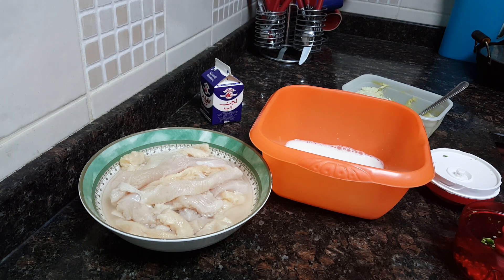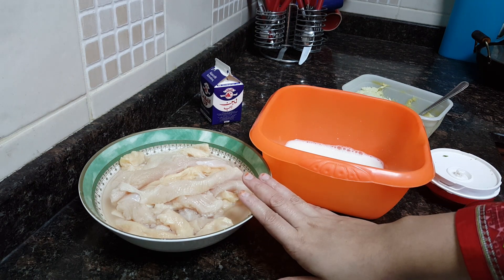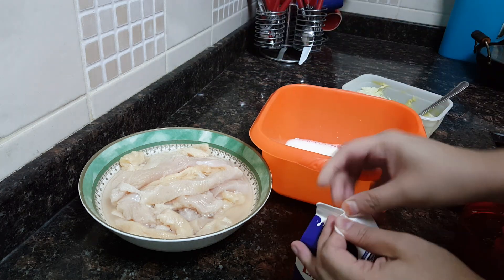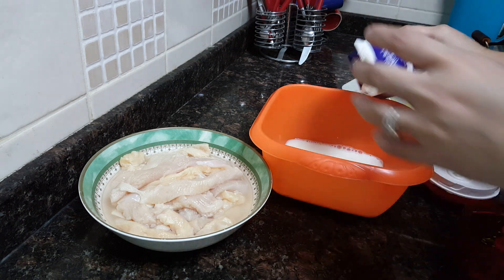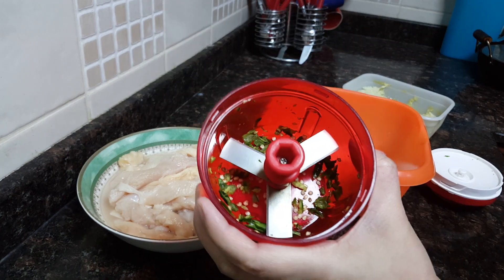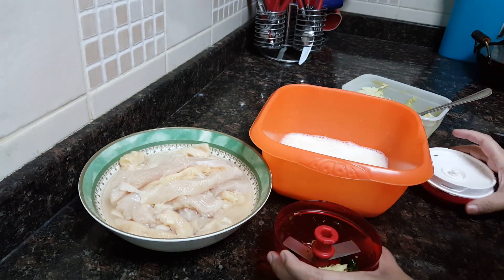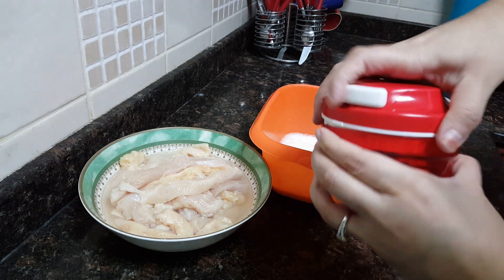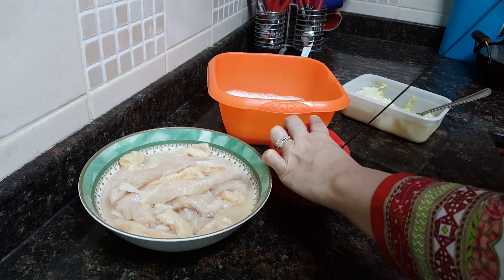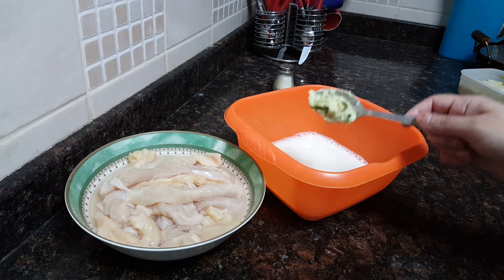We'll do the marination of the chicken strips. I have taken boneless chicken and cut it in long strips. We will marinate that in buttermilk — I'm using the shop-bought ones. I have already crushed one green chili, and I'll add one tablespoon of ginger and garlic paste. Mix it, then put this paste in the buttermilk.